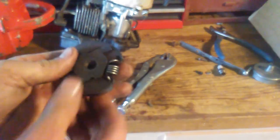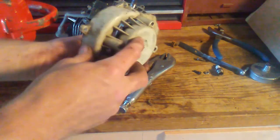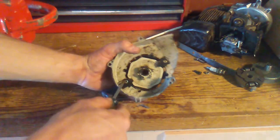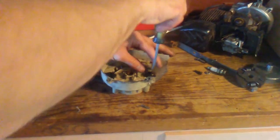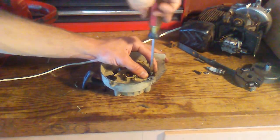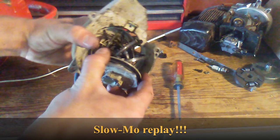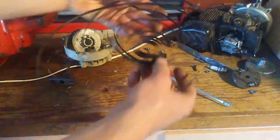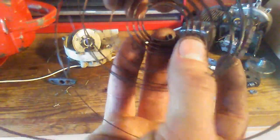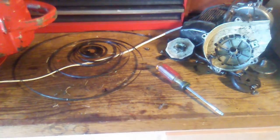And that's how you get a friction drive clutch off one of these small engines, at least this kind. Now to demolish this part. I don't know if this spring is going to be the right size, but I hope so. That's kind of a mess. There we go. So overall, the spring looks just about exactly the same. The center might be a slightly different design, but it might just work.